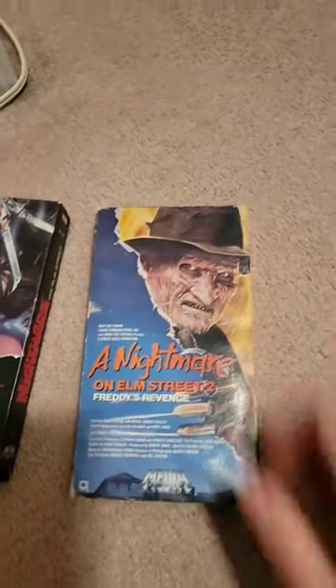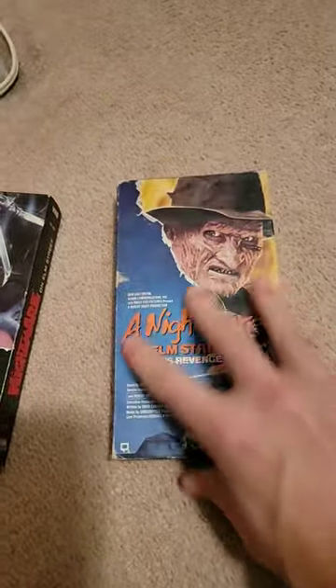And then of course, A Nightmare on Elm Street 2. This has got a lot more wear and tear. You can see here, you can also see that I've actually taped the side. There's some water damage on it too — happened when I was a kid, I don't know how, but it happened.